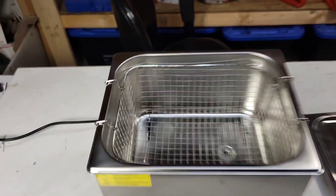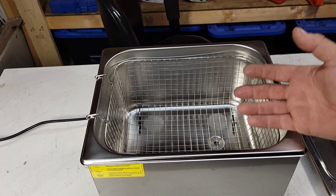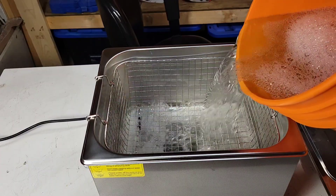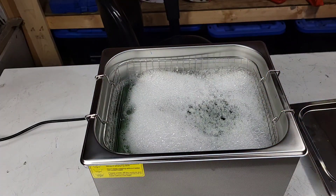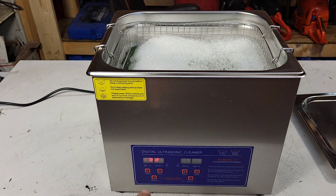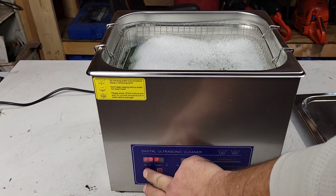I'm gonna fill this thing up with my DIY cleaning solution — hot water, dish soap, and a little splash of simple green. I've had this in front of my wood stove, water's still nice and hot. Let's fire this machine up. There's a switch on the back. It's set at 25 degrees, actual is 33 — so it's actually measuring the temp of my water.